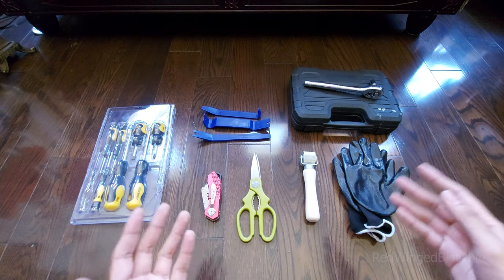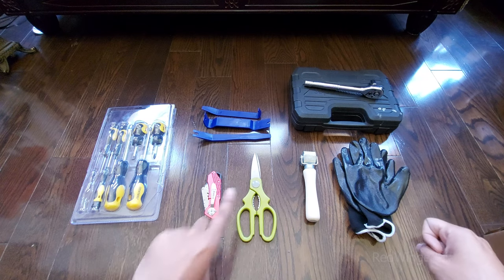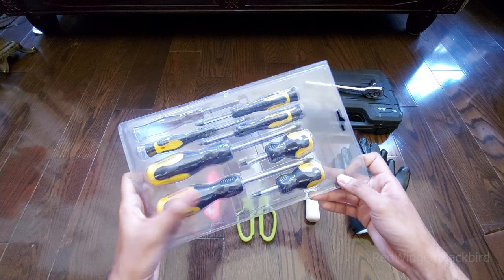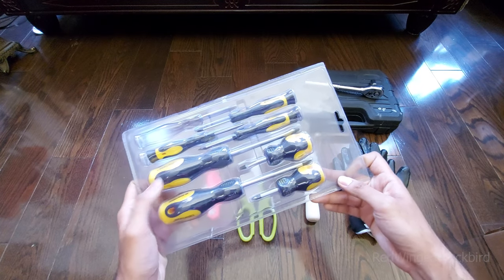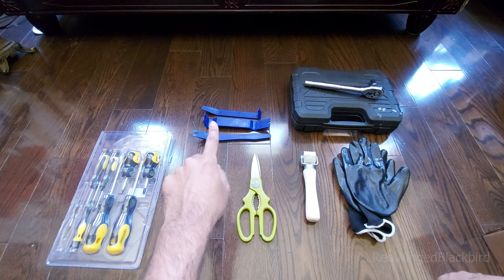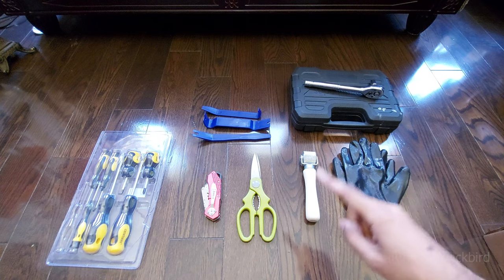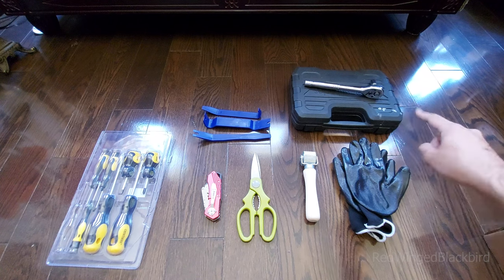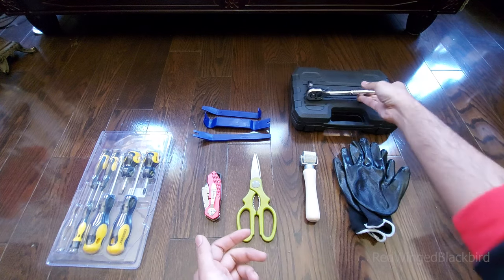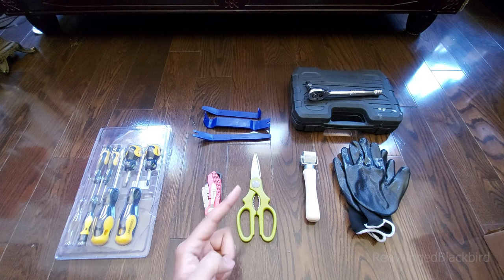Now for tools: if you're only doing the speakers, you need a screwdriver set with Phillips head and flat head, a set of trim tools to get the door panel out without damaging it, and a 10mm ratchet since the speakers are attached with three 10mm bolts. If you're also doing sound deadening, you'll need additional tools.